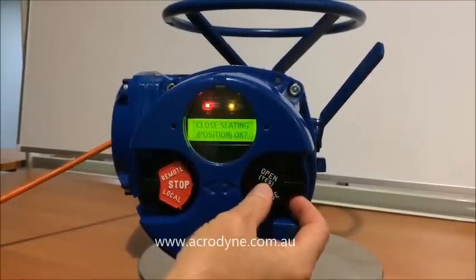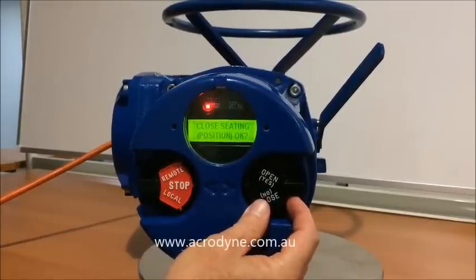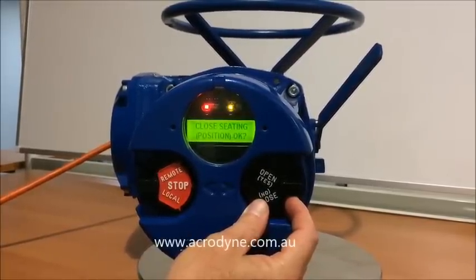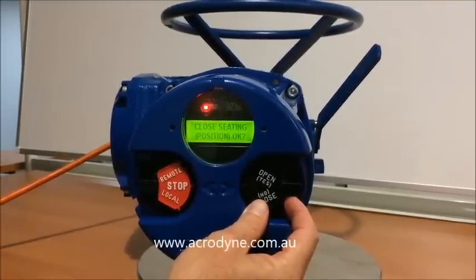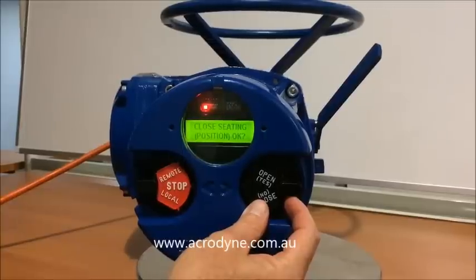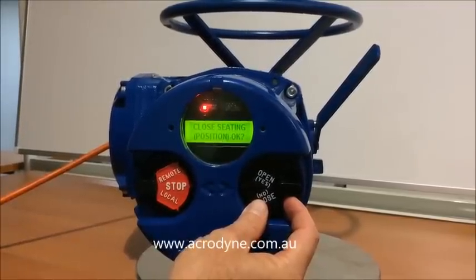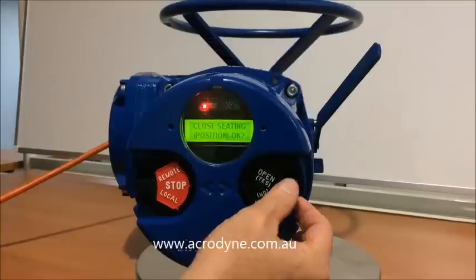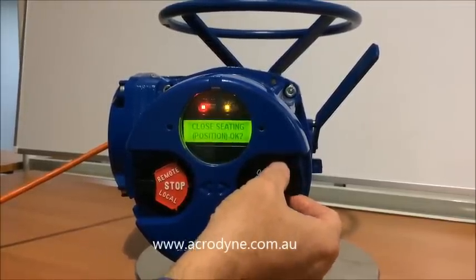The difference between the two is position is used on a butterfly valve, and typically on torque seating we would use on plug valves, high performance butterfly valves, and in some cases wedge gate valves and knife gate valves on close. We'll change this to position in this case, we say yes to that.